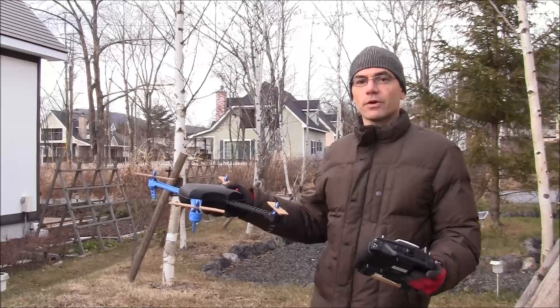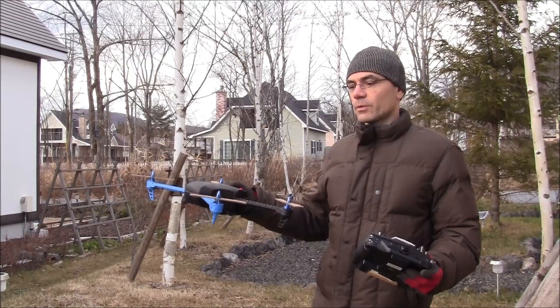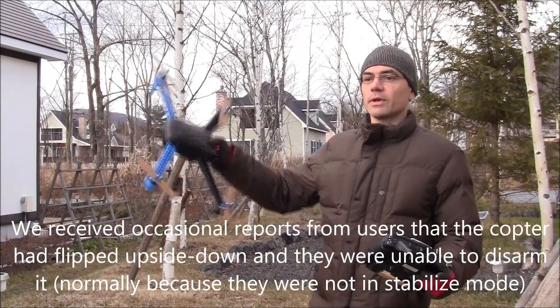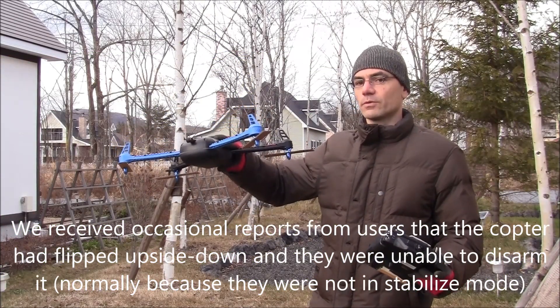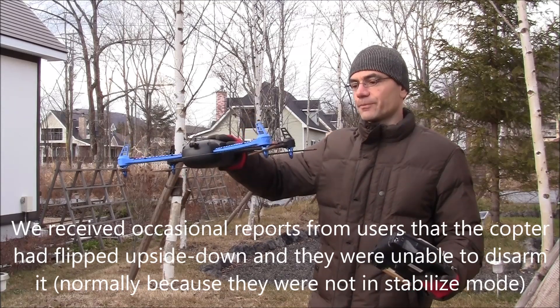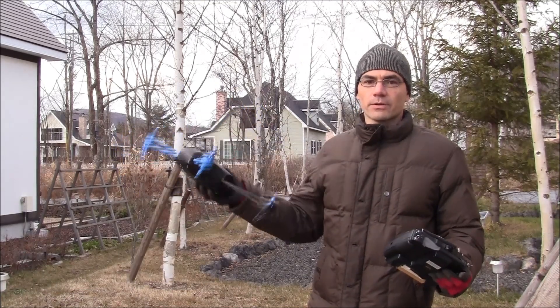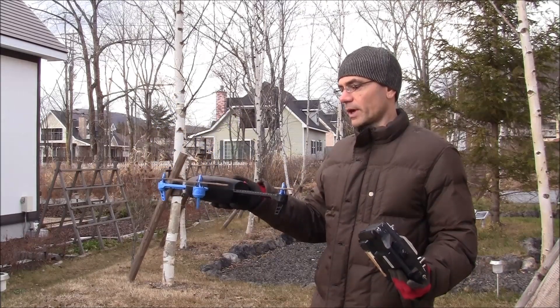One small feature that we've added in ArduCopter 3.1 is a crash checker. We used to get reports sometimes of a copter that had flipped over and was on the ground, and the person couldn't disarm it for whatever reason — maybe because it wasn't stabilized — and the copter was bouncing around on the ground. That's obviously not good for the copter, so we added this feature.